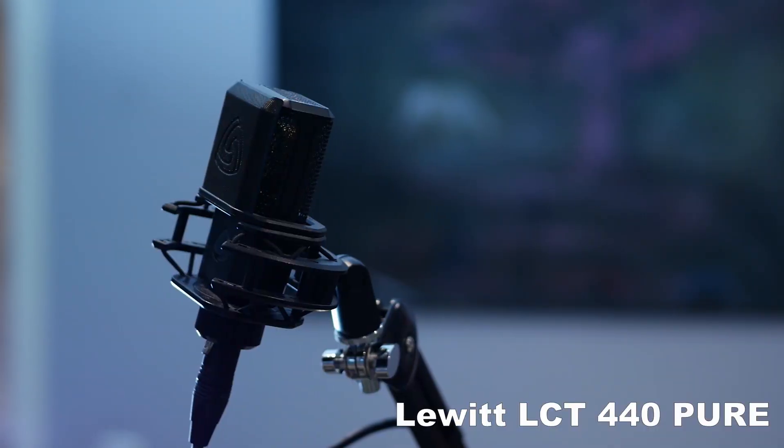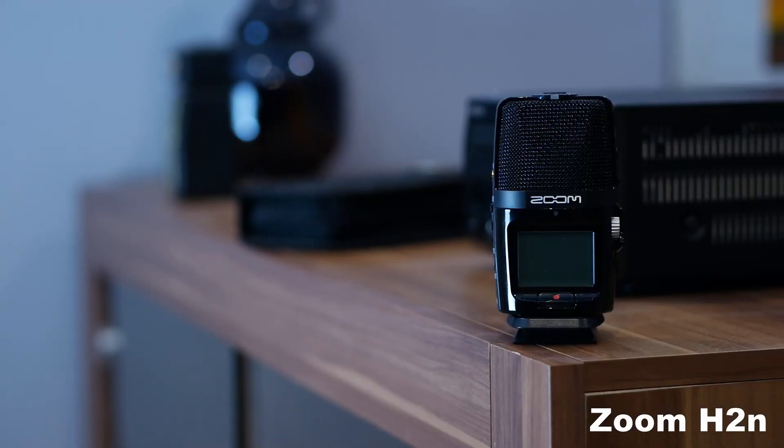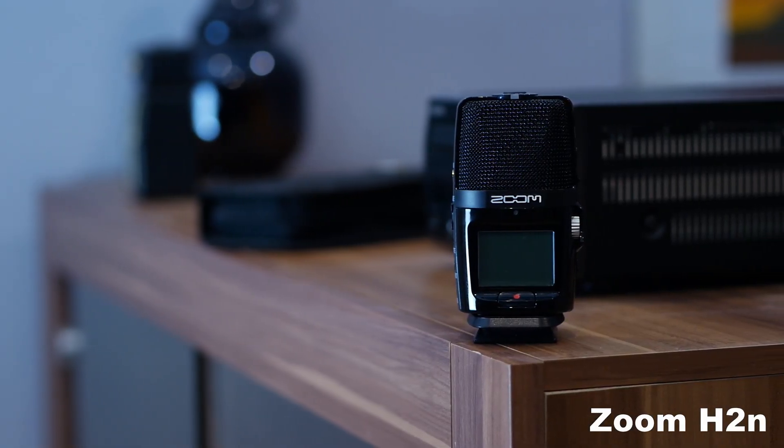For the vocals, I use this microphone. That's a Lewitt 440 Pure. When I record vocals at home, that happens sometimes. Or when I record vocals in the car, I use the Zoom H2M. Totally recommend both. Awesome microphones. That's the stuff that I record signals with — guitar signal, bass signal, or vocal voice signals.